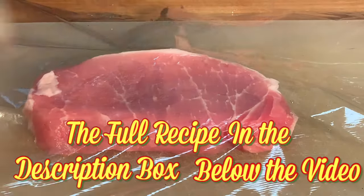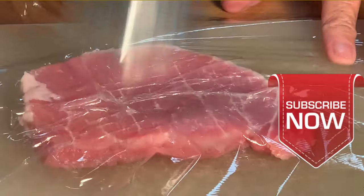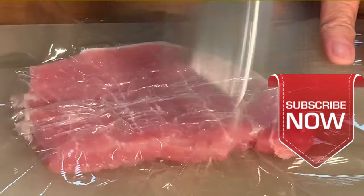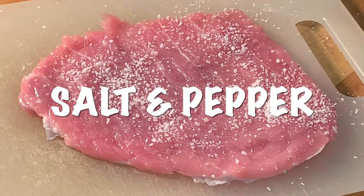The full recipe directions and tips are in the description box below the video. For more simple, delicious recipes, consider clicking the subscribe button under that red arrow. Season both sides of the pork.